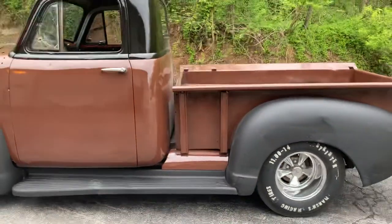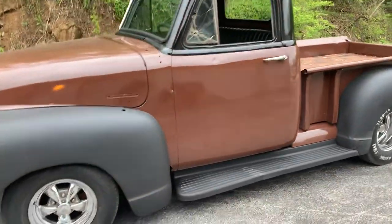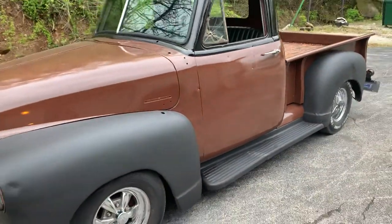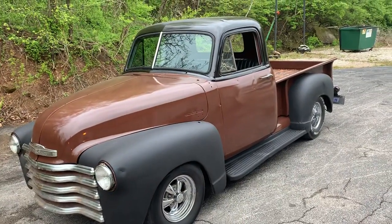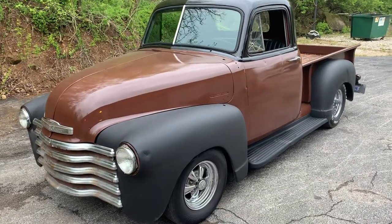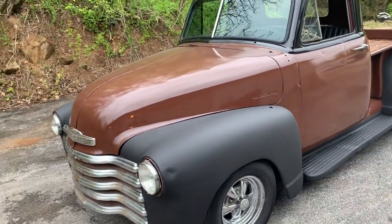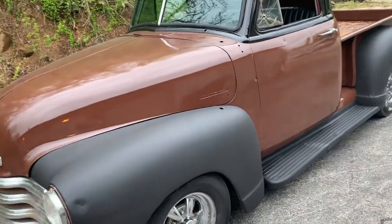The tires could be replaced — they've got decent tread but I'd consider them rollers. I drive this thing around a little bit but I don't get it on the highway or anything. It needs to be buttoned up a little bit.